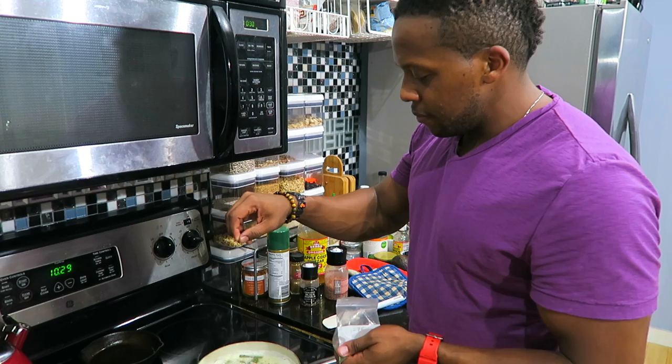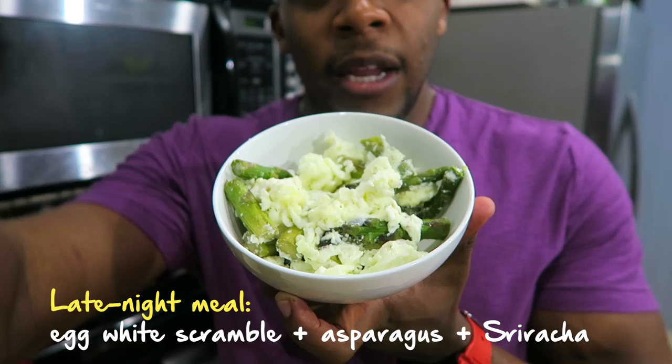And of course, it's not a proper late-night snack without a little good old-fashioned sriracha.